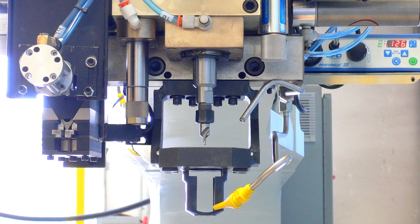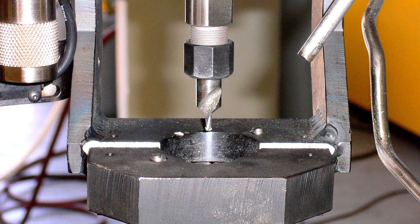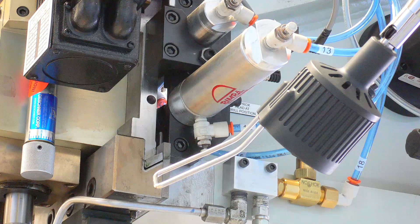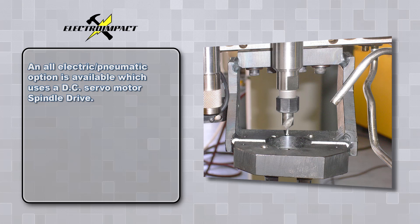The unit is available in a single spindle or dual spindle model. Dual drill spindles are available with shave capability. The upper head is free from all hydraulic lines, eliminating any possibility of oil leaks that could contaminate production parts. An all-electric pneumatic option is available.